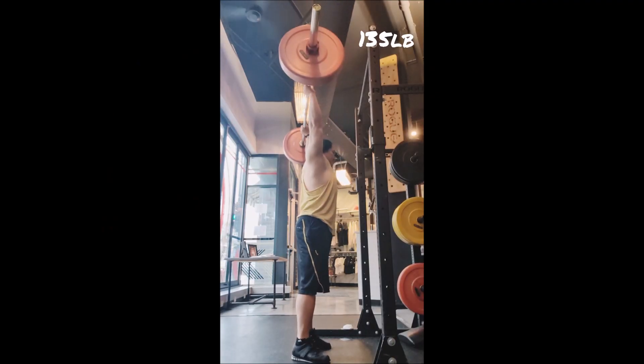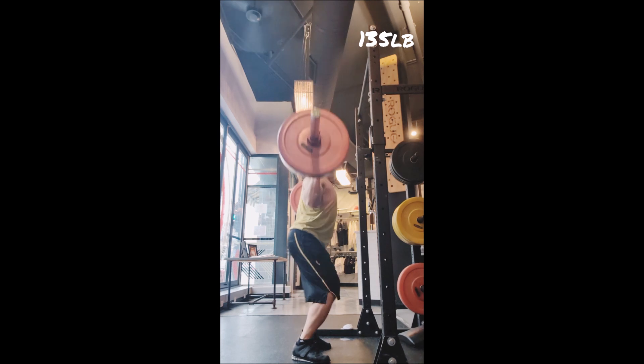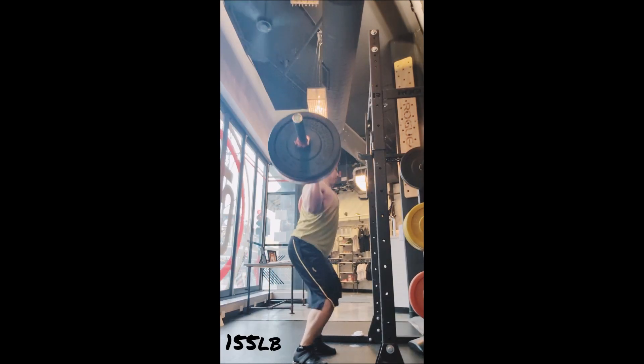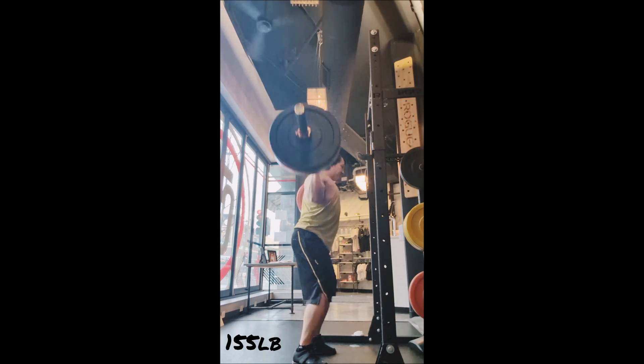What's going on everyone, welcome back. I was in a very big hurry so this wasn't the greatest workout, but that's okay. Behind the head push press was just doubles with 135, 155, and 175.